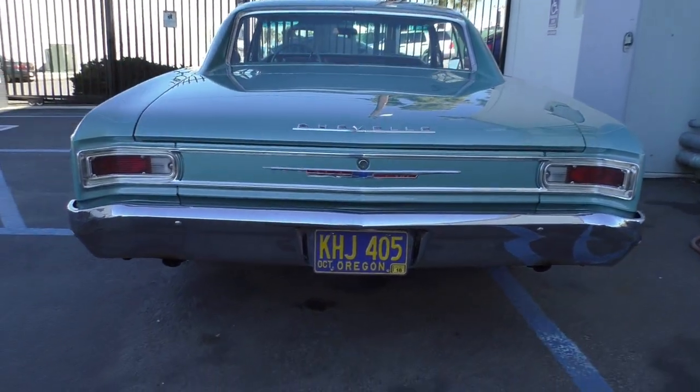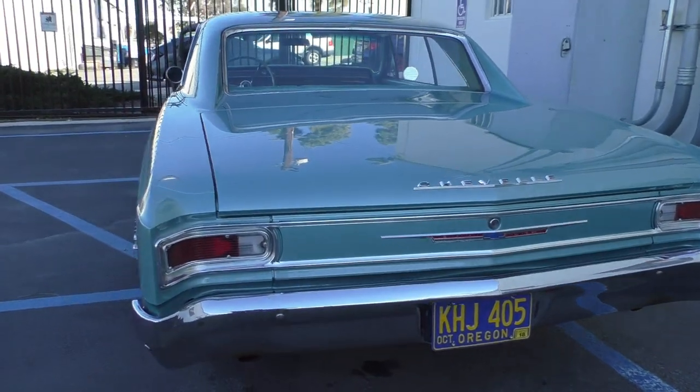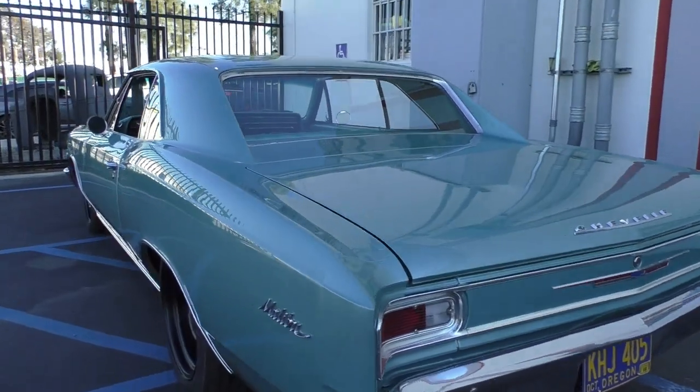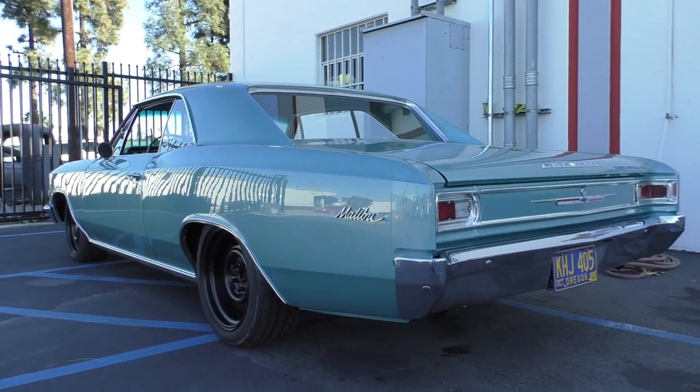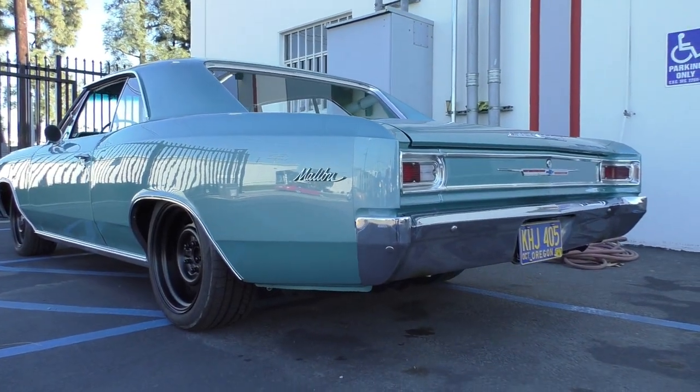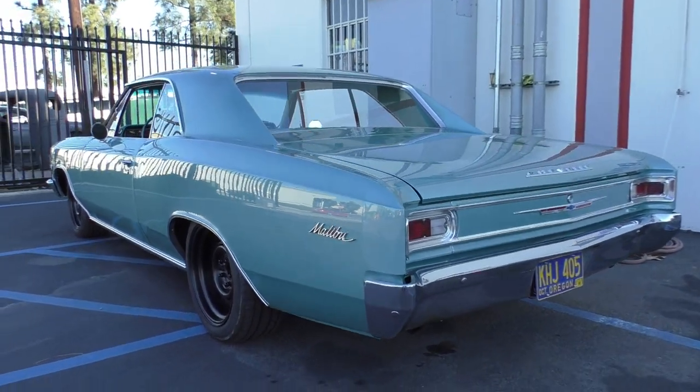The overall look is very nice on the car — it looks good from a short distance and that's what you need for a sleeper like this. It's titled in Oregon; the owner has relocated to Italy. It's here at the restoration shop, and we're going to communicate with the owner to put a deal together if you're serious about a sale.